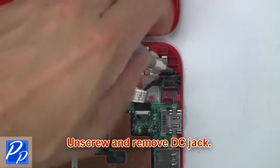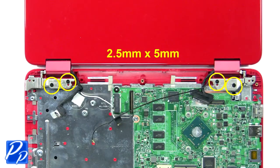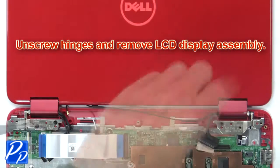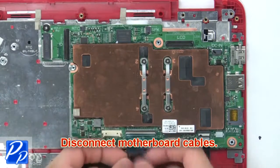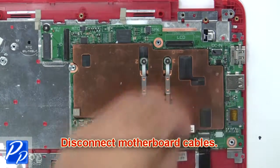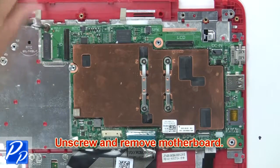Now unscrew and remove the DC jack. Then unscrew the hinges and remove the LCD display assembly. Now disconnect the motherboard cables. Then unscrew and remove the motherboard.